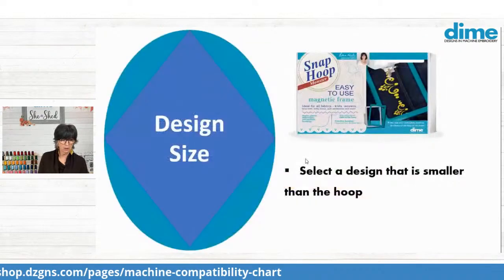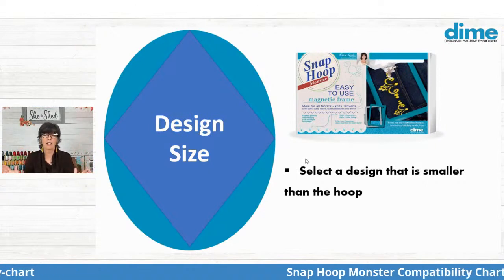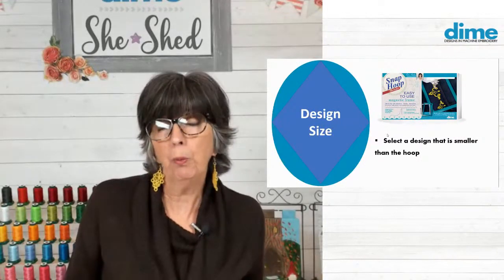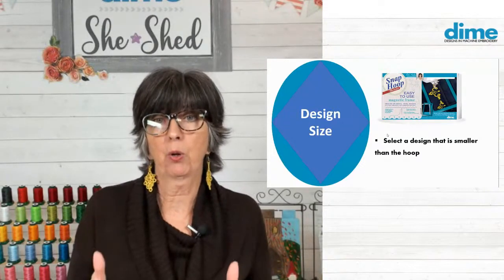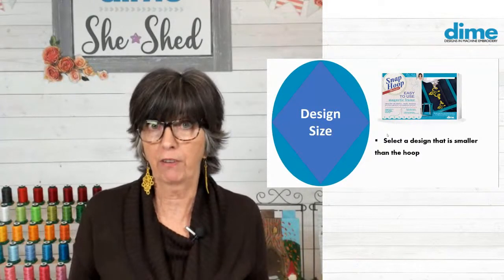So now I have this giant hoop — nine and a half by 14. And my quilt is probably going to need about 50 hoopings, 50 repeats of that design. This is a big job, folks. So am I going to be able to nail the placement of that design in every single hooping if I select a design that is the exact same size as my hoop? Probably not, and it's going to frustrate me and I probably won't finish my quilt.